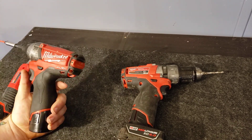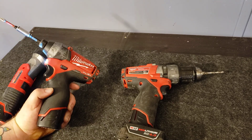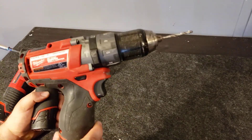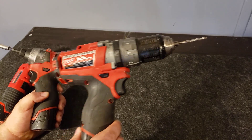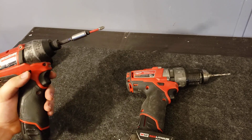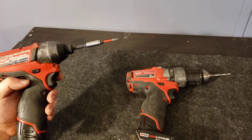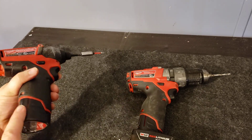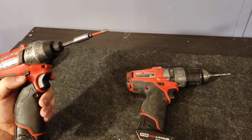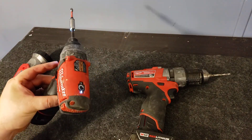I've had these for three or four years now, and as you can see, they've been put through their use. I use the impact driver about 95% of the time — I only use the drill to drill holes or drill out screws. This impact driver has 1200 pounds of torque and about three hours of runtime with this battery. That said, I charge it maybe once every week and a half — that's how long it lasts.